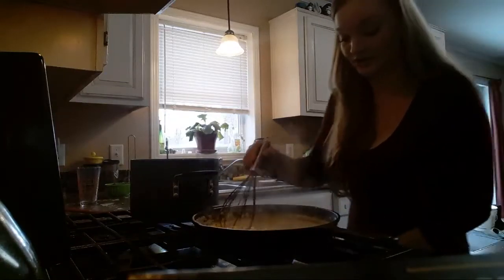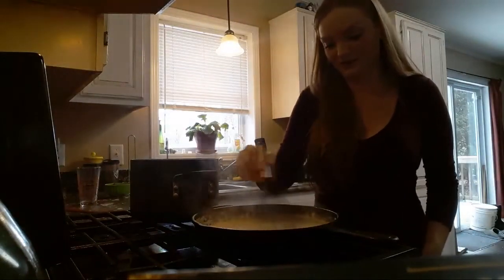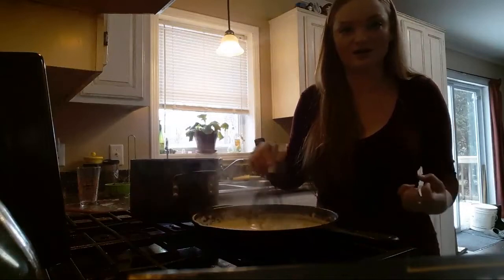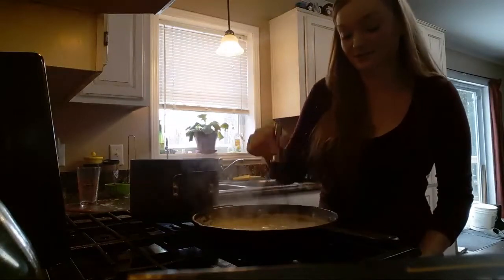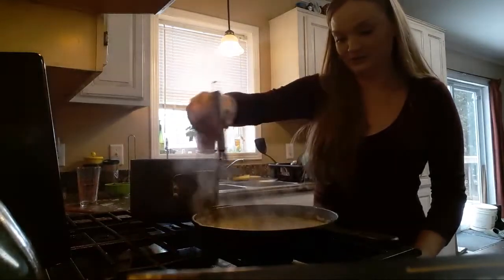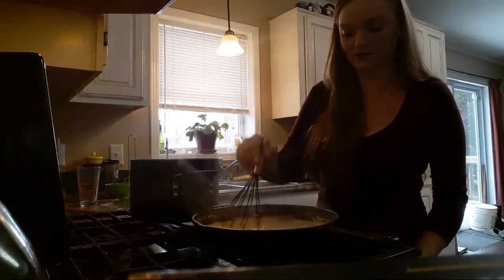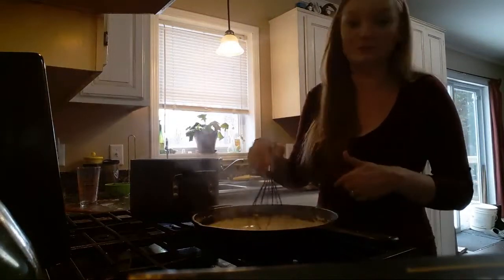I'm going to go ahead and shut this off. From what I've read, if you add cheddar cheese to a sauce that's too hot, it kind of gets that grittiness. So I always turn mine off and let it cool for a second. You still want it hot enough to melt the cheese, but the heat from the pasta is going to help too.